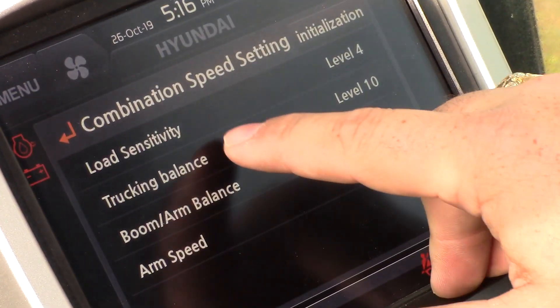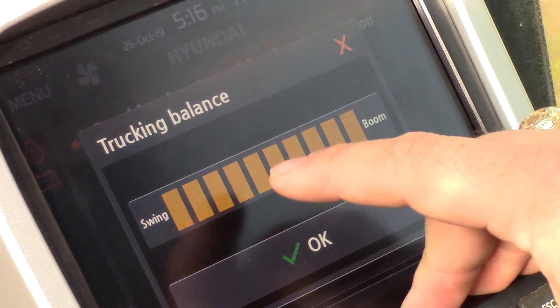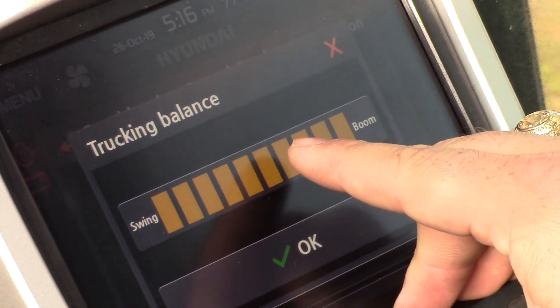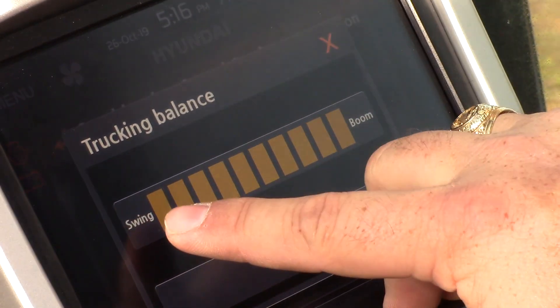We also have the ability to change our trucking balance. Typically most machines are set up with swing priority or boom priority. We've added the ability to adjust the flow between the two and what the priority is going to be between swing and boom.